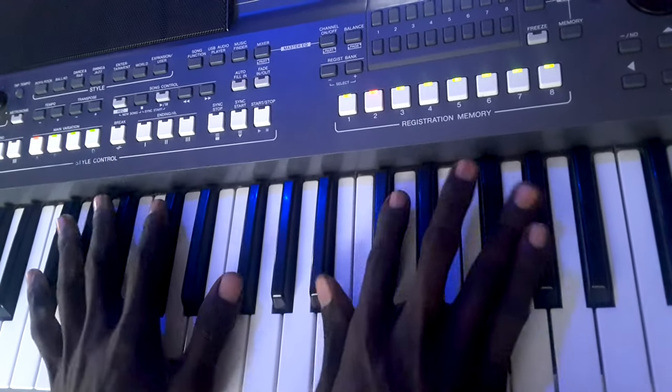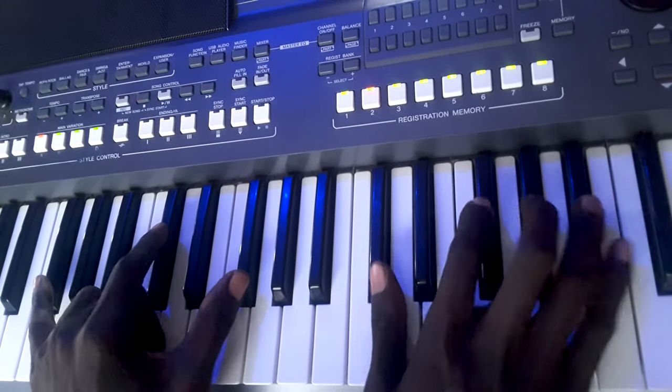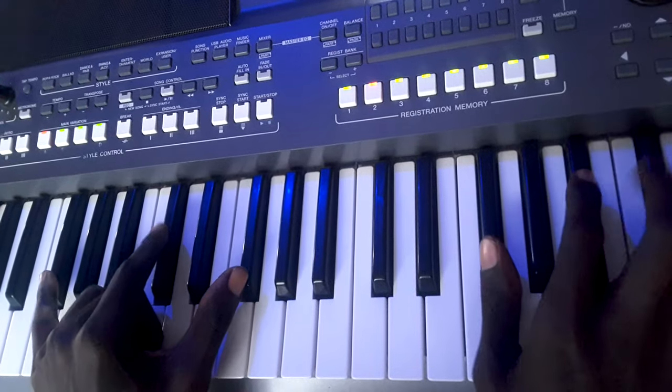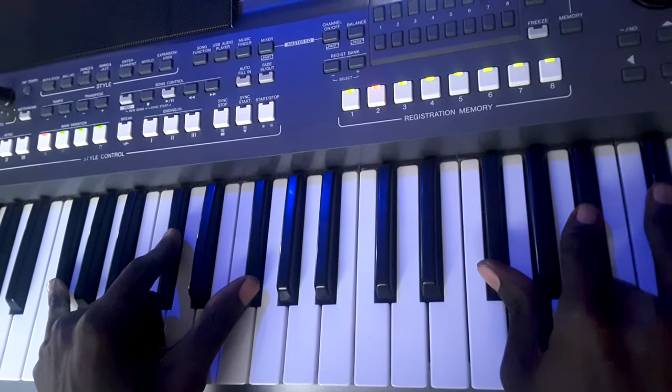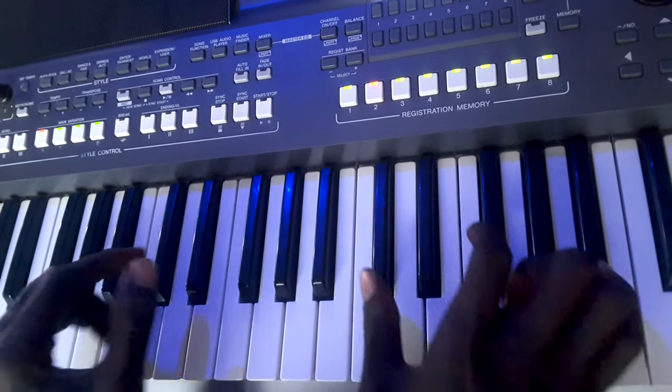In F sharp, this is 1 — we call it 1. And this 1, you can hold it in this manner as well, and you can play it that way. This being the original position for F sharp. I'm just playing around with the inversions, alright.